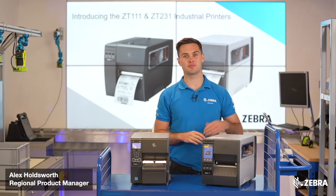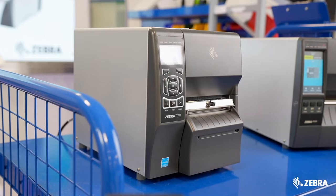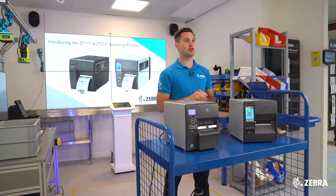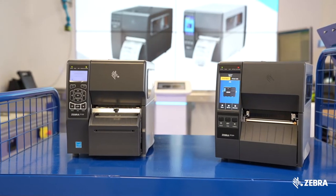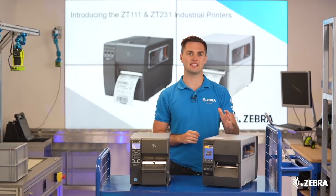Zebra is delighted to be launching the brand new ZT231 industrial printer, replacing the ZT230. The product has been intelligently engineered to bring a huge range of features at an affordable price point. This video will summarize why you should migrate from the ZT230 to the brand new ZT231.